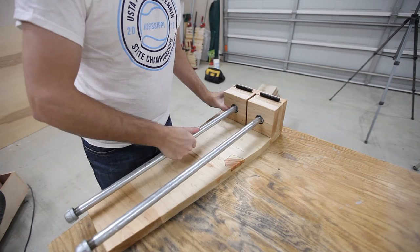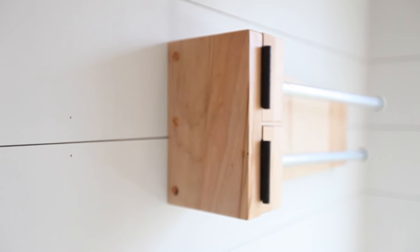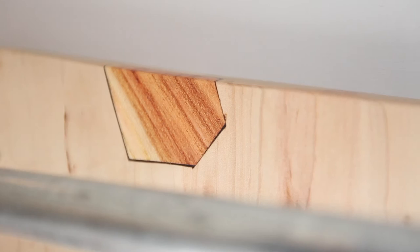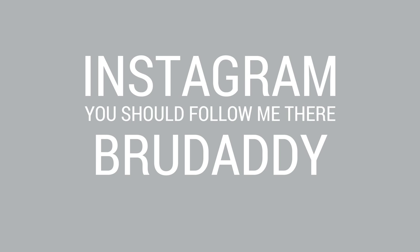And there you have it — the finished industrial towel bar. I love how it swivels out to accommodate two different towels and we will get tons of use out of this. I ended up securing it to the wall just by screwing directly into the studs. I decided not to even try to hide the screws, but I did line them up with the bar so they are harder to see. Let me know what you think in the comments below.